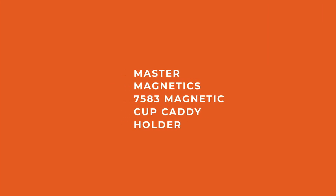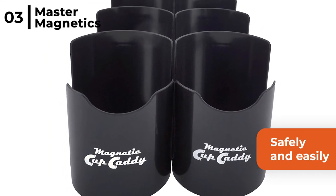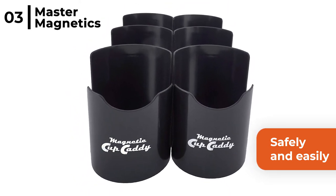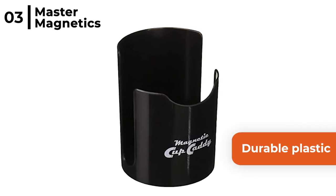The next product we reviewed is the Master Magnetic 7583 Magnetic Cup Caddy Holder. This black cup caddy allows you to safely and easily keep your favourite hot drink to hand, because the powerful magnets stick to any ferrous metal surface. The Master Magnetic Cup Holder is made from durable plastic with a rubber liner to prevent scratches, and it holds cups up to 3.25 inches diameter at the base.